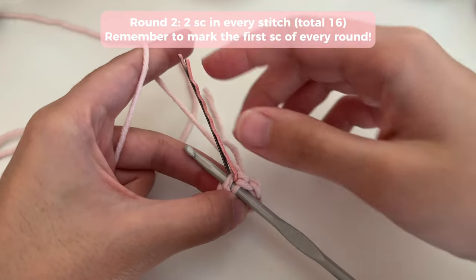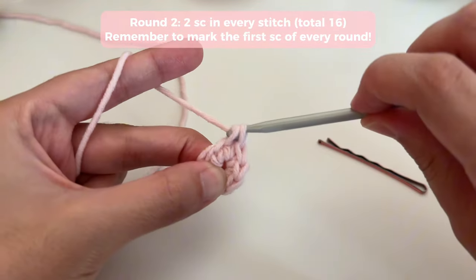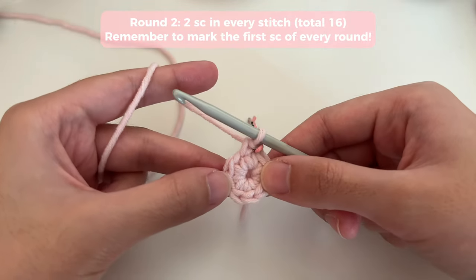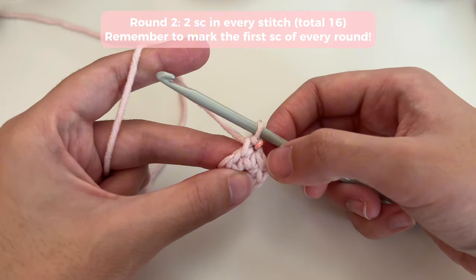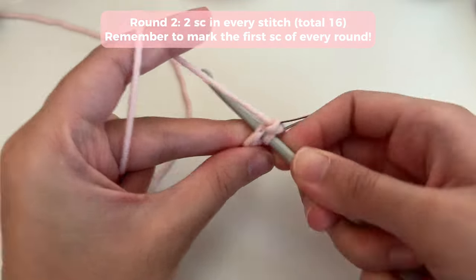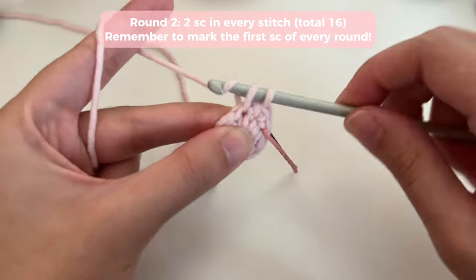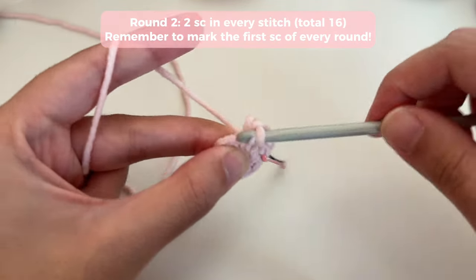To start round two, insert our hook into that same stitch that we marked — you always start your next round in the first stitch of the previous round. That's why it's so important to mark it. Do your first single crochet of round two and mark it. Now our pattern for round two is to put two single crochets in every stitch, including the first one. So go into that same stitch and do another single crochet to have two in the same stitch.